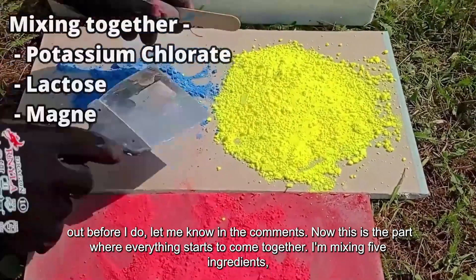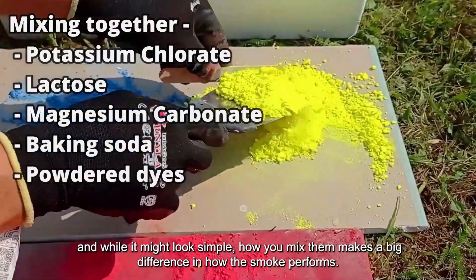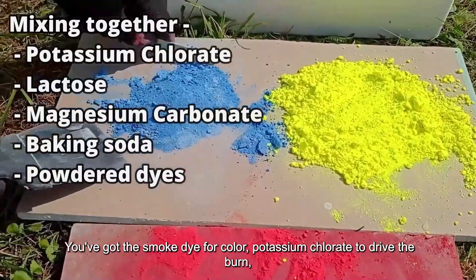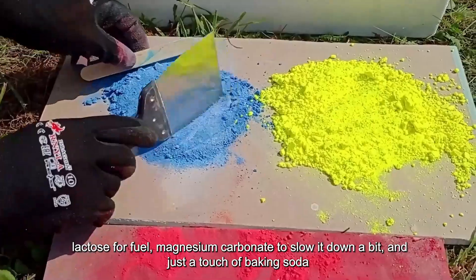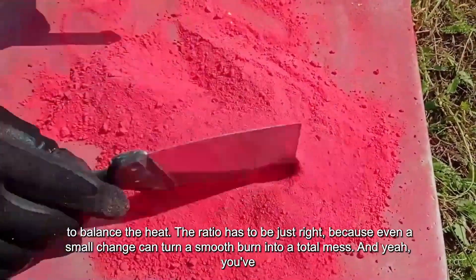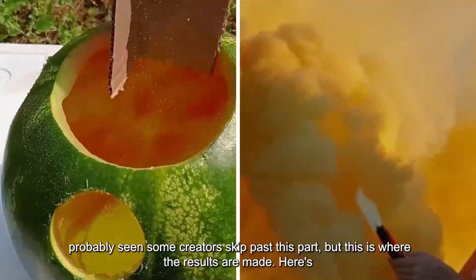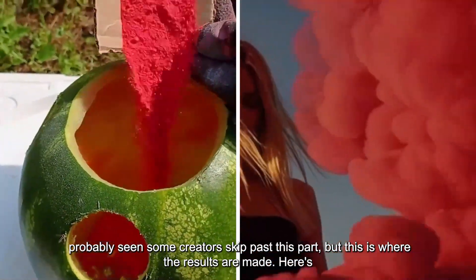Now this is the part where everything starts to come together. I'm mixing five ingredients, and while it might look simple, how you mix them makes a big difference in how the smoke performs. You've got the smoke dye for color, potassium chlorate to drive the burn, lactose for fuel, magnesium carbonate to slow it down a bit, and just a touch of baking soda to balance the heat. The ratio has to be just right, because even a small change can turn a smooth burn into a total mess. And yeah, you've probably seen some creators skip past this part, but this is where the results are made.